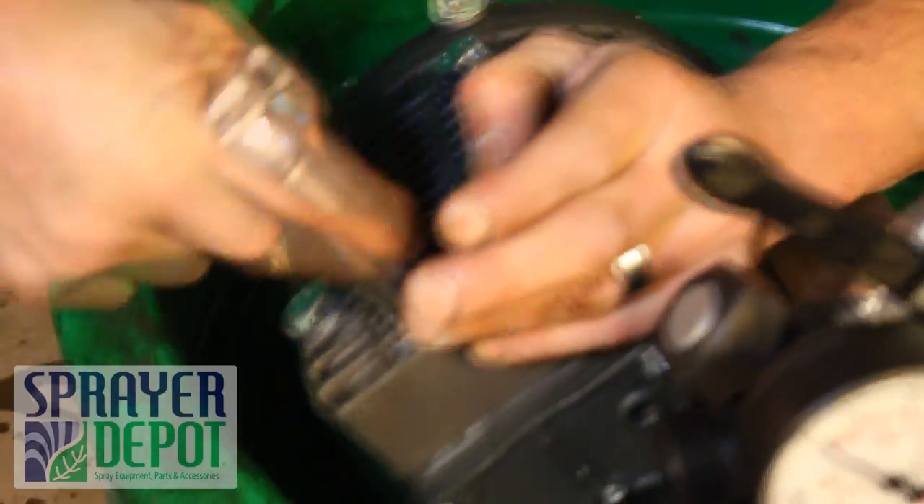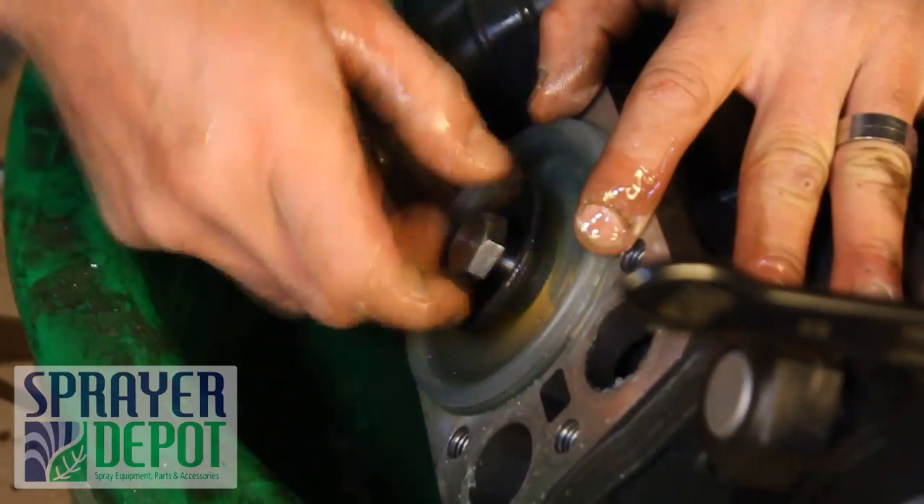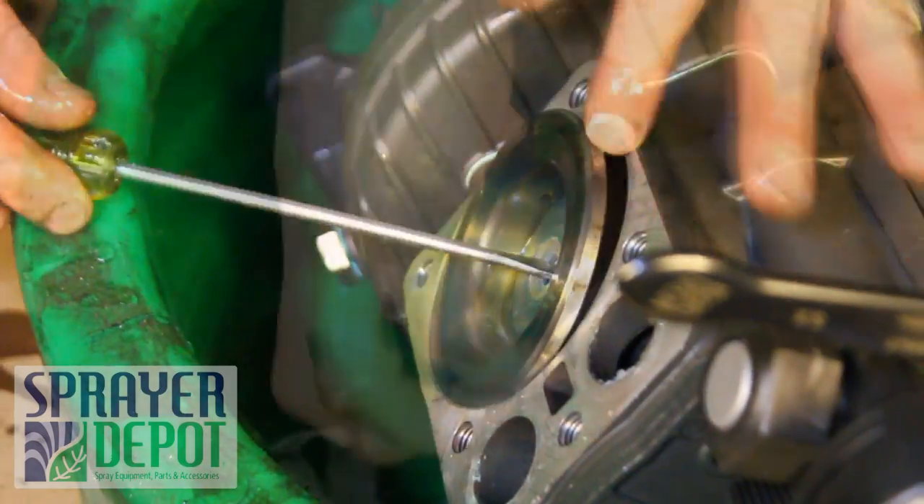Loosen the bolts on the second head assembly. Remove the head assembly. Remove the diaphragm nut and washer. Remove the diaphragm. Remove the diaphragm sleeve.